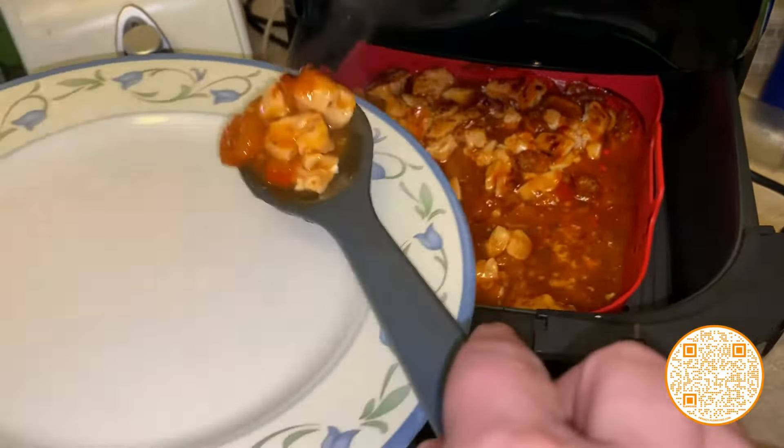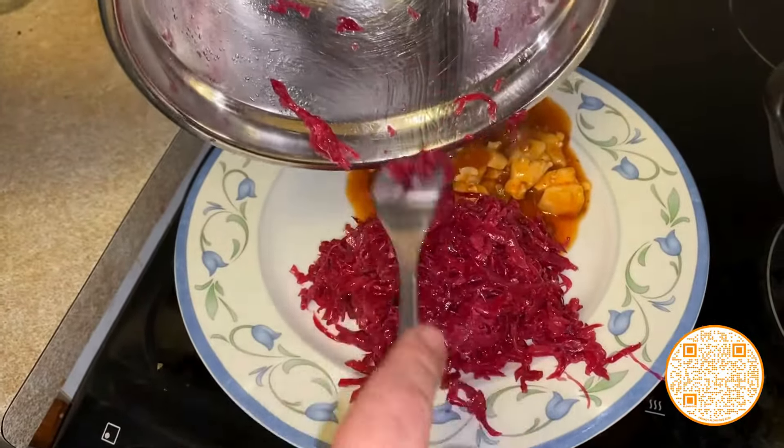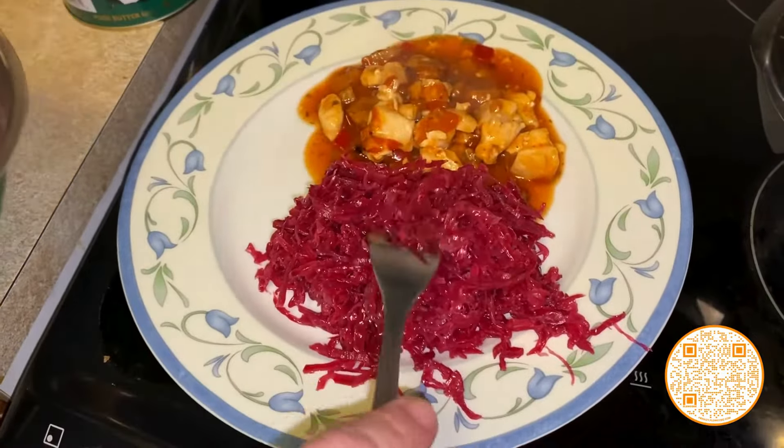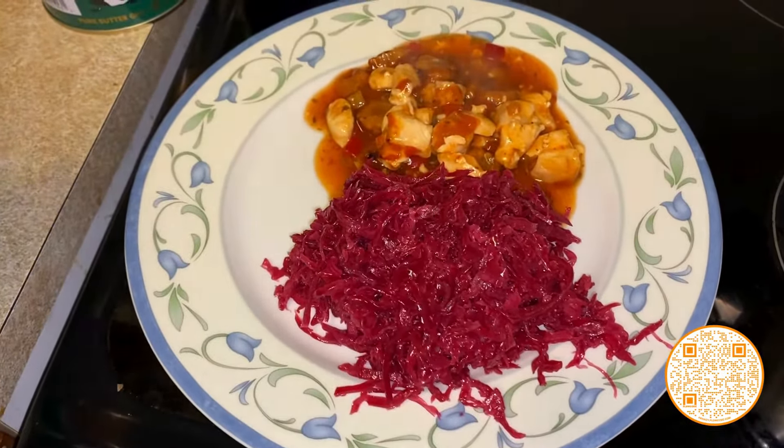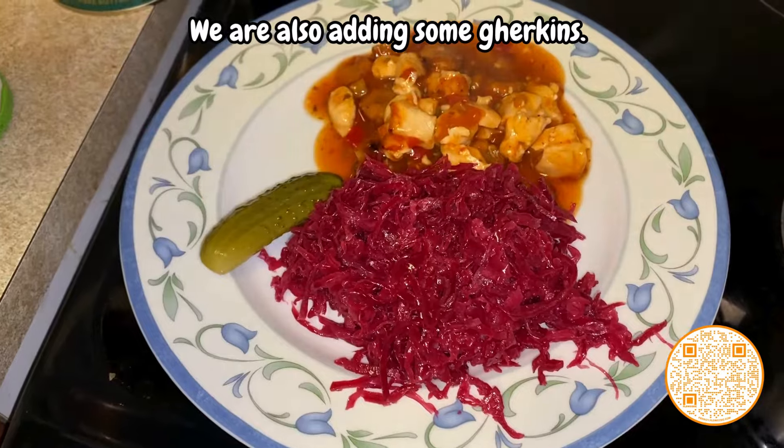And now, the keto version. You could use cauliflower rice, but this time we are using something different. This is homemade red cabbage sauerkraut, drizzled with extra virgin olive oil. We are also adding some gherkins.